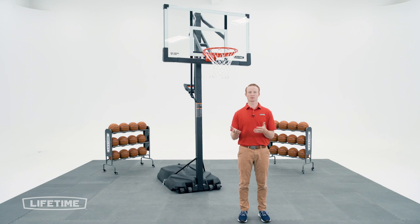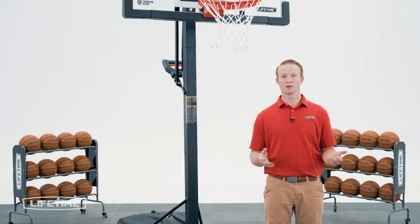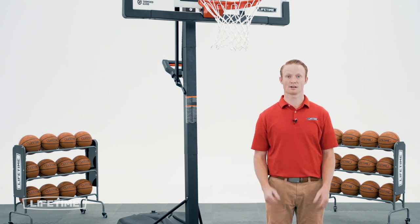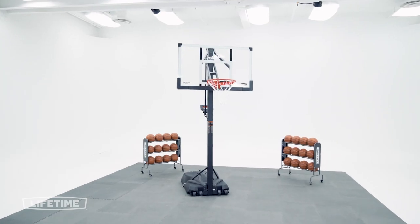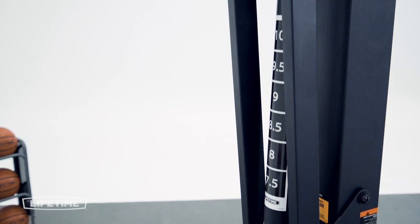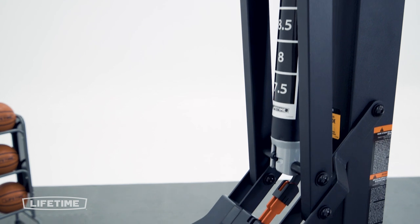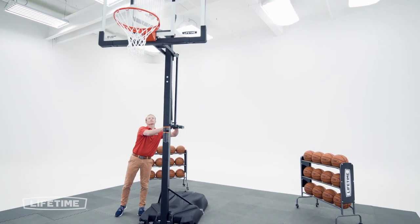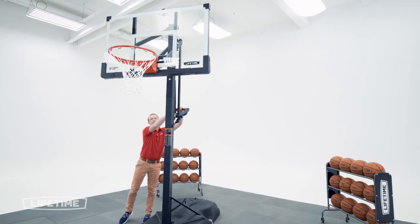Thank you for watching our video of how to assemble your Lifetime Mammoth Series Portable Basketball System. If you found this video helpful, give us a thumbs up. For more content like this, subscribe to our channel. If you have any other questions, feel free to reach out to our customer service team and check out our other awesome products at Lifetime.com.